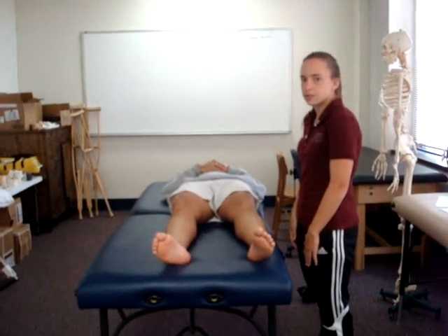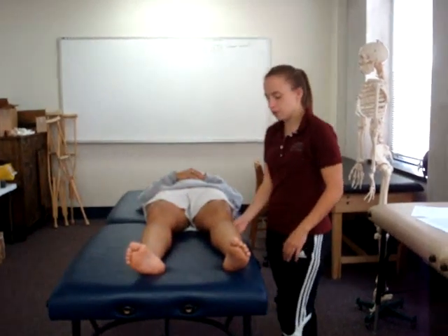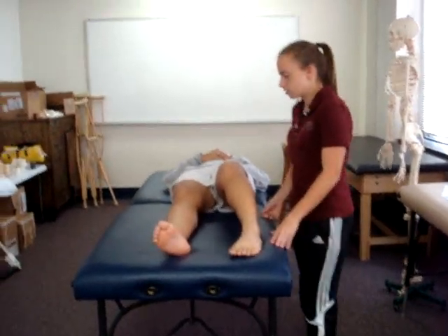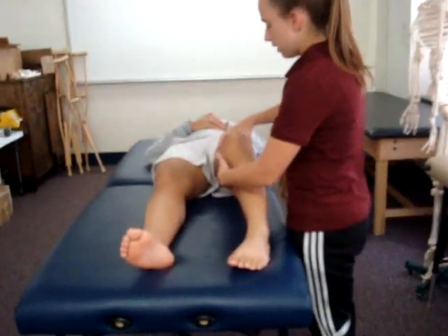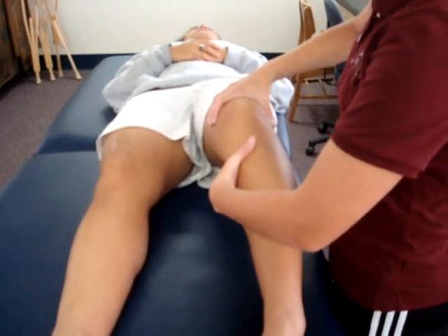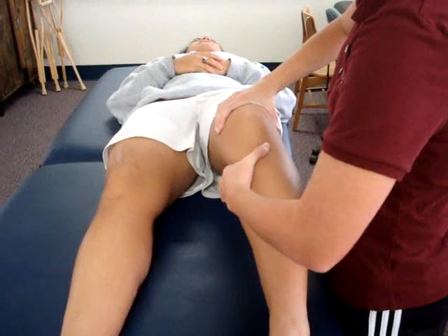The test being performed is the Lachman's test. The patient's position is supine with the test knee in 20 to 30 degrees of flexion. The patient's foot should be planted flat on the table. The examiner stands with their stabilizing hand on the distal thigh and their moving hand in the popliteal space with the thumb placed on the tibial tubercle. The examiner then applies an anterior force to the tibia while stabilizing the femur.